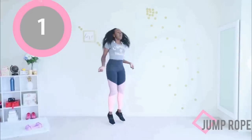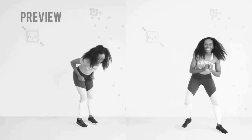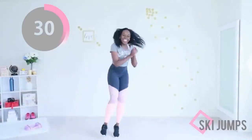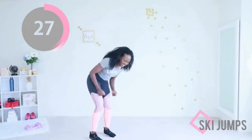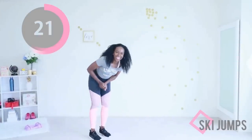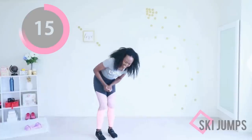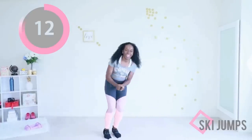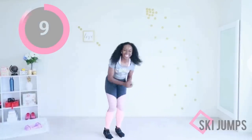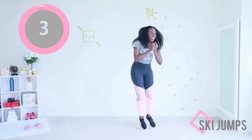Almost there — and time! Our last move of the day is ski jumps. If you're unable to jump, you can do the modification on the right — they are both highly effective, pick what fits your fitness level and do your best. If you are jumping, keep a slight bend in your knee when you take off and when you land, and remember to shift your weight to your heel when you land. Keep your core engaged. If you are stepping, step as far to each side as you can. This is your last move — you're doing awesome, almost done, keep going.